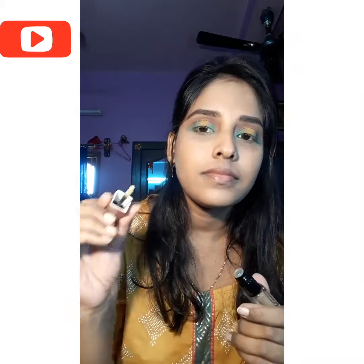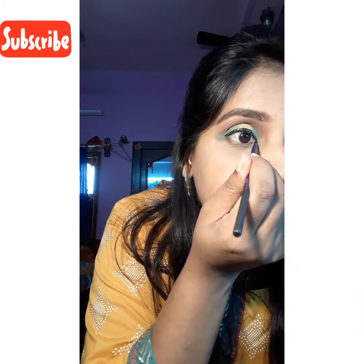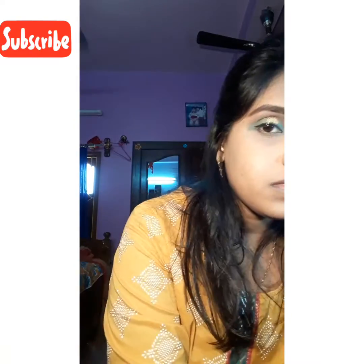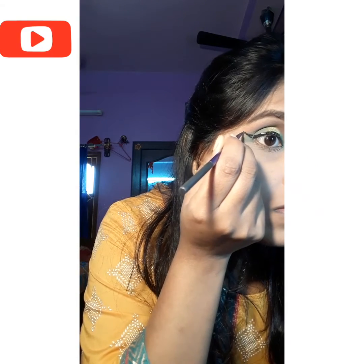Next I'm taking my golden glitter and spreading it exactly on my eyelid where I applied the yellow eyeshadow. Now it's time to draw the beautiful winged eyeliner in black. I believe almost every girl makes this kind of face while drawing winged eyeliner — purely seriously concentrating.